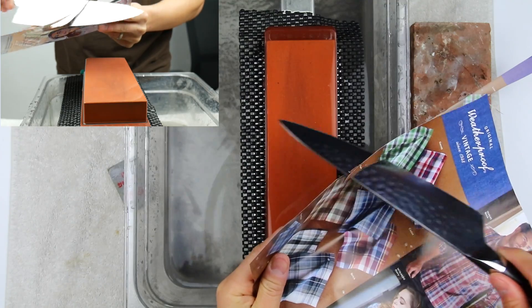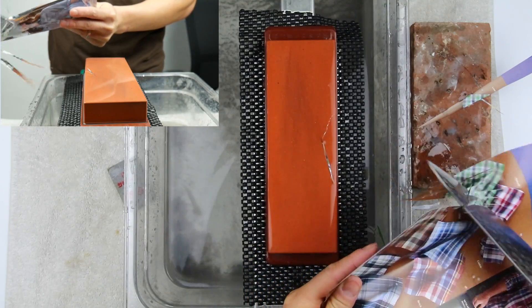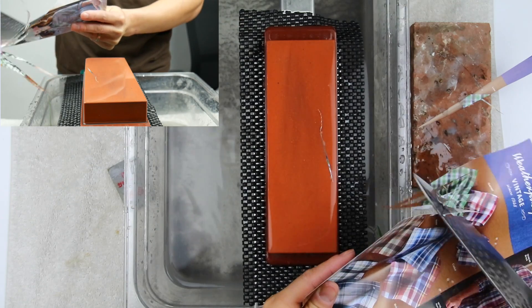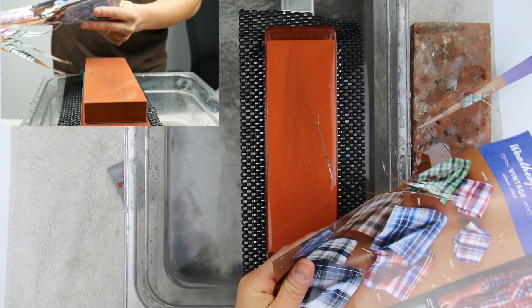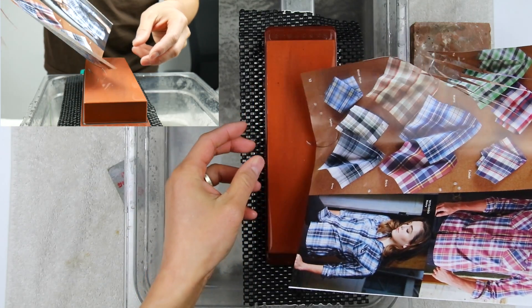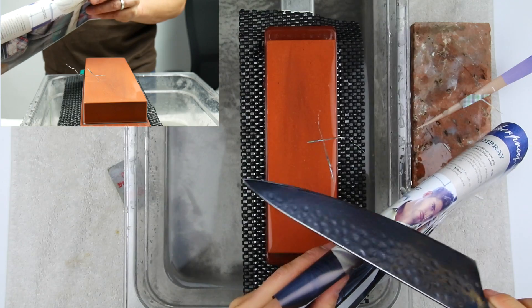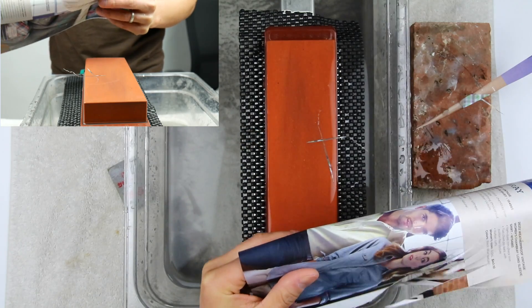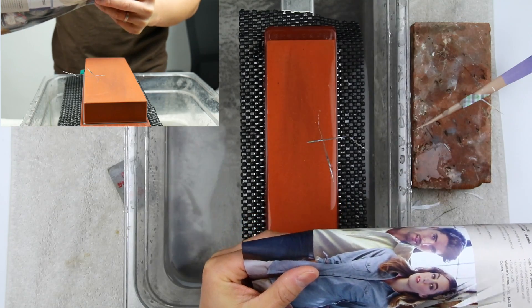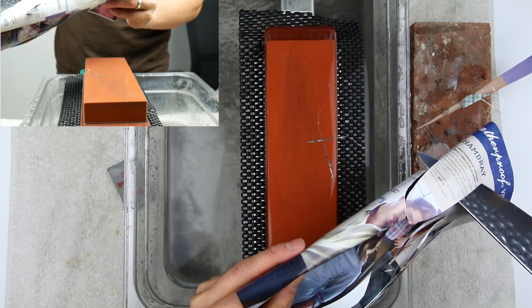Not bad. I'm trying to get these really ultra-fine cuts and show you guys. Let's do a folded cut — these are pretty hard cuts because the knife really has to eat into the paper. This is magazine paper, which is really smooth — ultra-smooth paper.